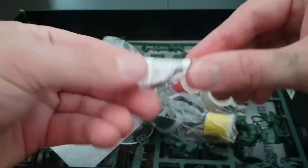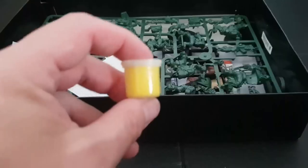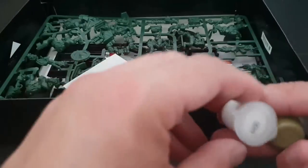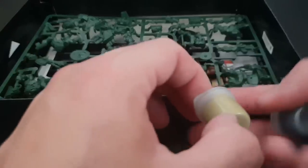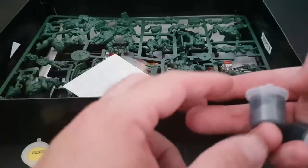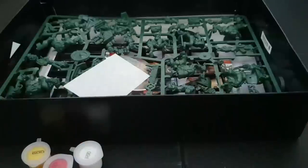We will look at the paint colors this time because we didn't properly last time. You get a yellow, a red, a white, an Orky green, a very pale green, a silver Boltgun Metal style, and a black. As I said, I'm going to give these to my son Harley, my oldest.